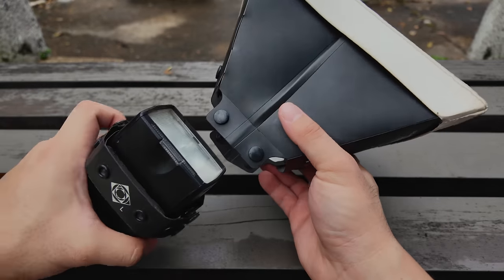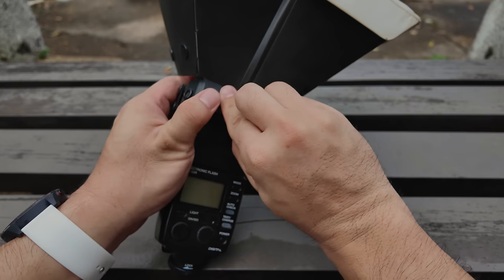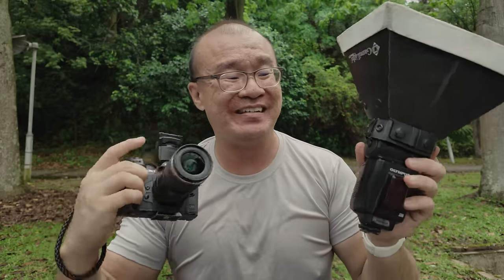I'm attaching the soft box onto my flash. My usual technique is I'll hold the camera and lens with my right hand and the flash with my left hand. The settings on the flash are adjusted manually. Previously in my original guide I was using TTL, but these days I'm more comfortable controlling everything manually — I just want more control. Let's find some beautiful insects to shoot!